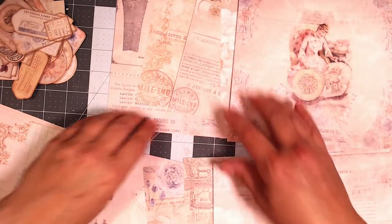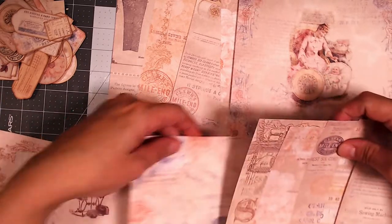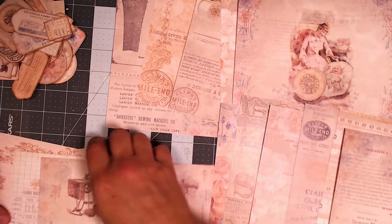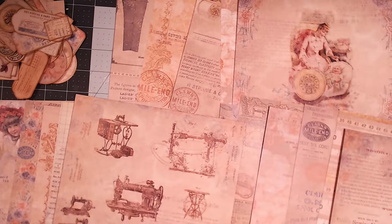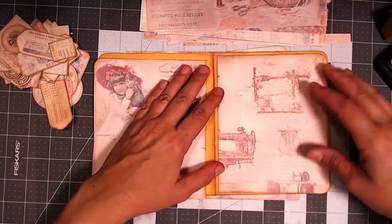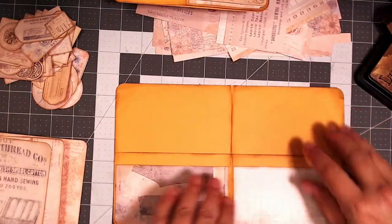I put some papers together that I thought I would use together in each of the signatures, so I have basically three stacks of paper. I think one has one more sheet than the other, but nonetheless this is what I'm going with. That way I find it's easy to just start cutting and gluing down papers. Here I did the gluing onto the manila envelope.